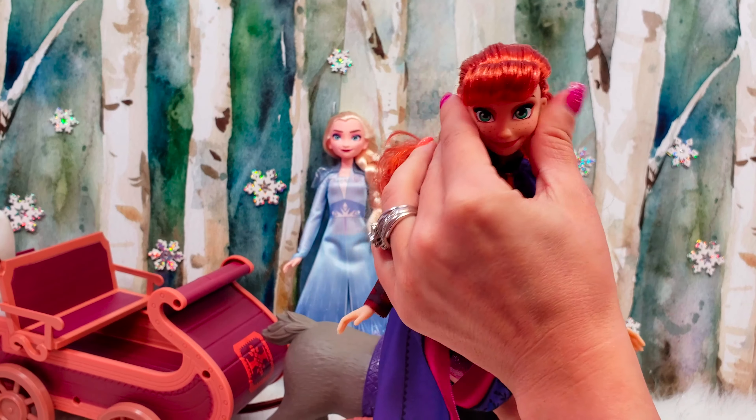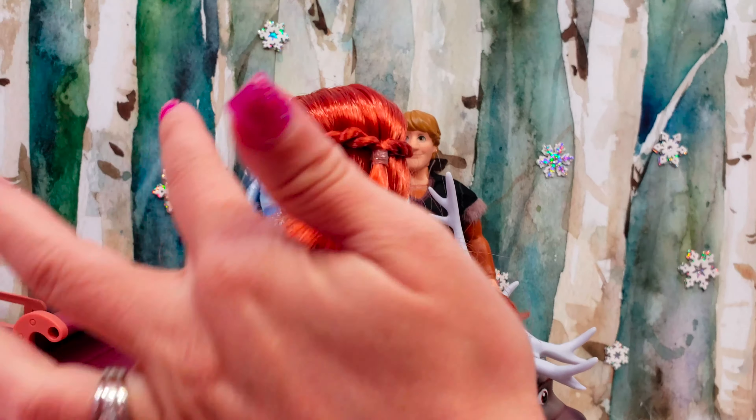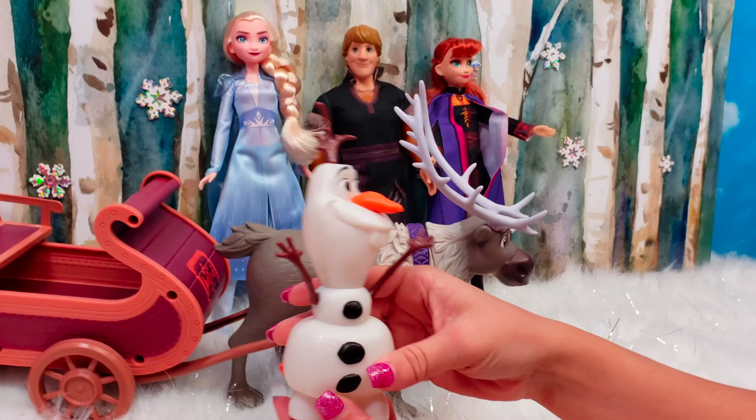She is also articulated, just like Elsa, at the legs, the arms, and the head. And she's got her beautiful red hair in her braided coronet.